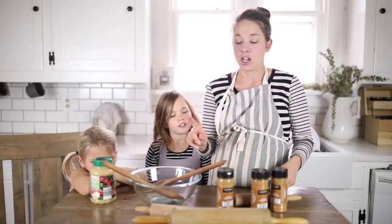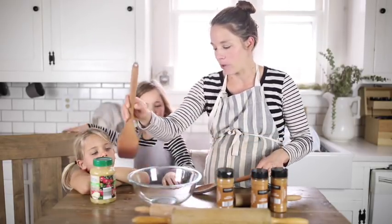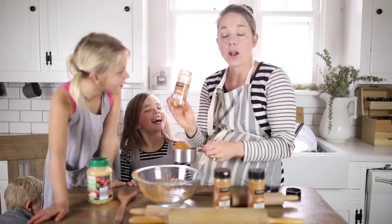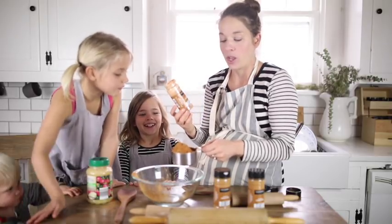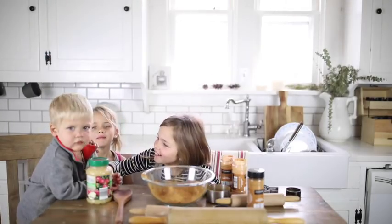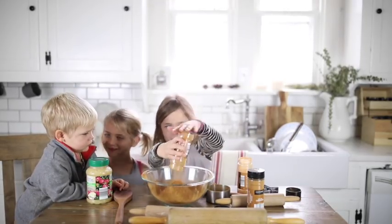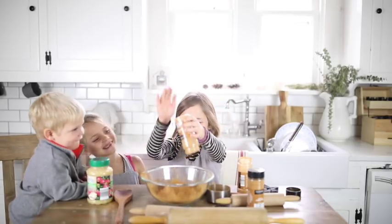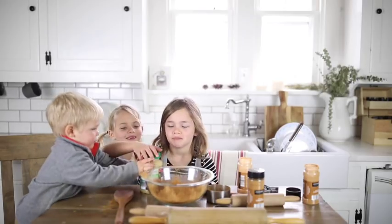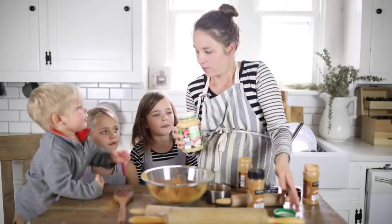The first step is to add two cups of cinnamon and two cups of applesauce to our bowl and stir it. One container is one cup, so you would need about two containers full. We added two cups of cinnamon and now we're going to add two cups of applesauce.